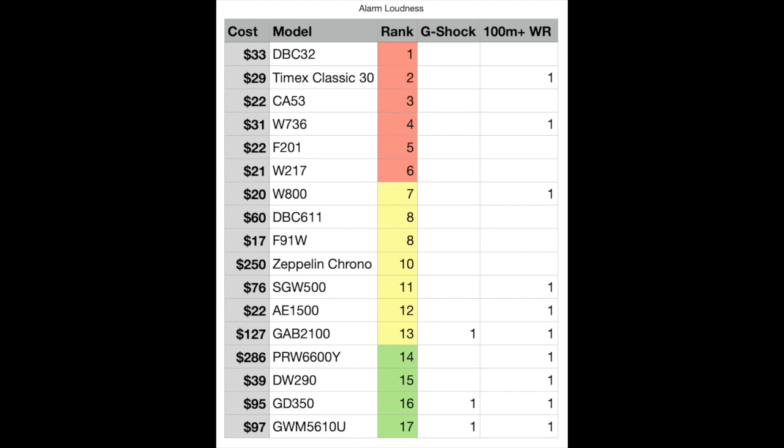To wrap this up: you can run the gamut when it comes to volume, but you're generally going to get a softer, quieter alarm with something that has higher water resistance or is a G-Shock — based on my sample. Does that mean all G-Shocks are quiet? Probably not — that gets into overgeneralization. There seems to be a trend that way based on what I have. Personally, I don't rely on audible alarms as much as I thought — I tend to use alarms more for cooking or quiet situations. If I needed to wake up, I'd choose a louder, cheaper watch with less water resistance.